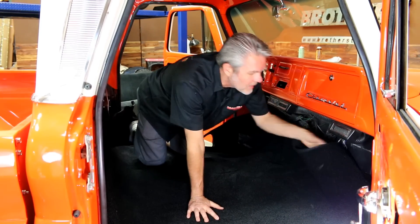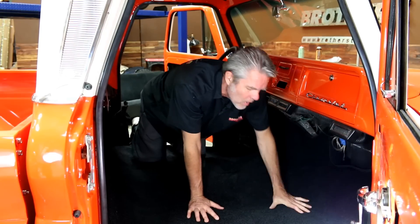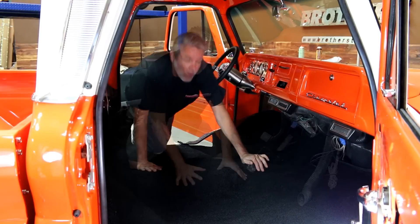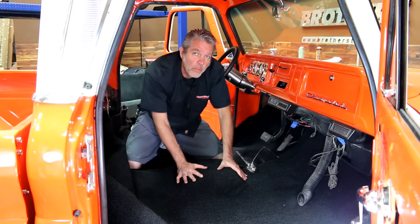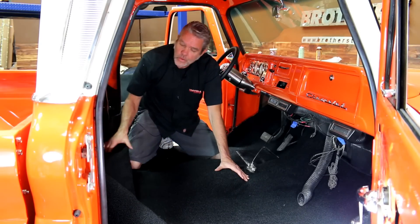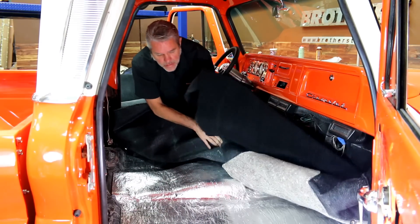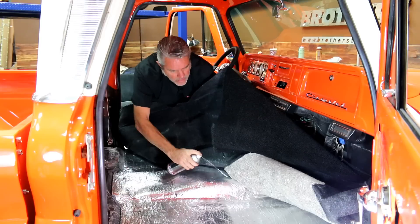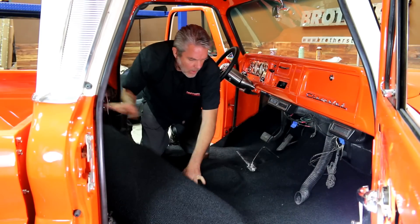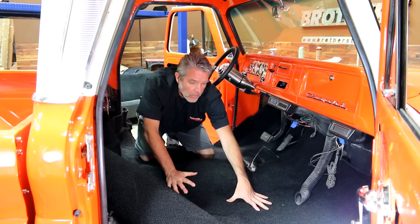This carpet is fresh from the sun and it's nice and warm — that's going to make it a lot easier to manipulate around and get in the right spot. Once I've got everything centered perfectly, then we'll see about cutting out stuff like our shifter arm here. We want to make sure the carpet is centered. I'm going to pull back the carpet without moving it, since we just got it where we want it, go ahead and spray the glue on my center hump here, and after I'm sure it's good and secure I can work the rest of my carpet from the middle out.